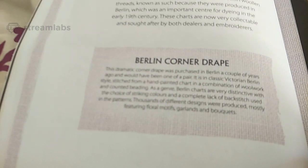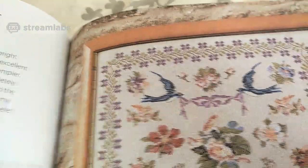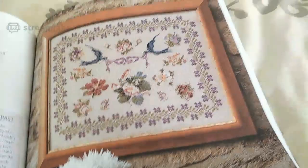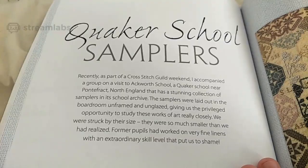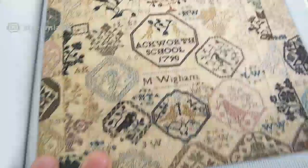I'll probably sit down again sometime and read some more of it. Berlin swallow sampler. I don't know if you can get this book from anywhere other than Amazon — I got mine from Amazon Australia. I personally think this is definitely a book worth having, even if it's just for reading to learn about the history of samplers. Quaker school samplers — I actually had to ask my partner what a Quaker was because I had never heard of it until I watched some Flosstube videos. She reproduced some of it with permission from the Quaker school.